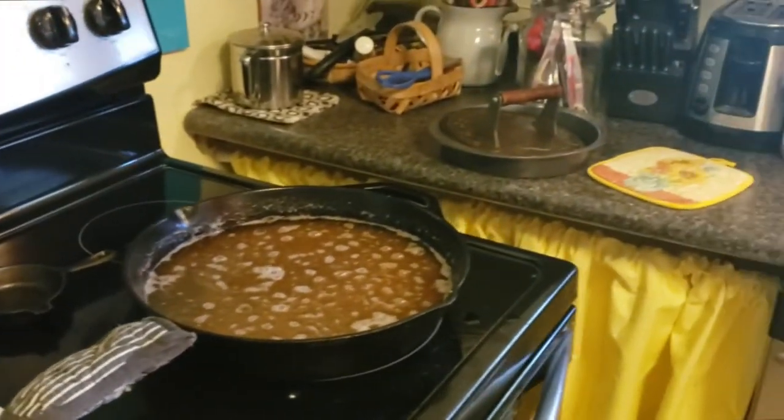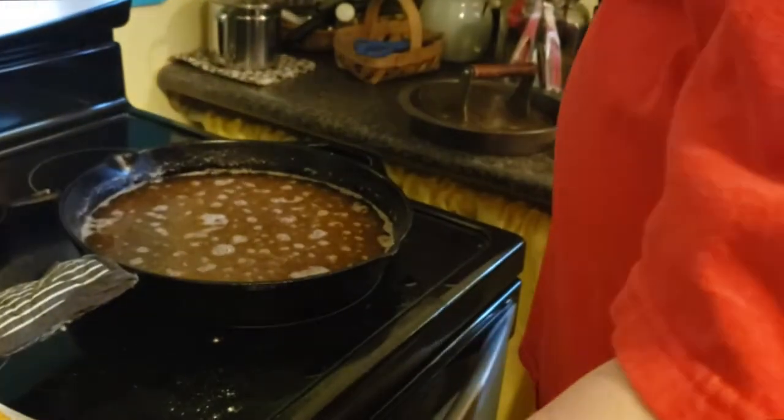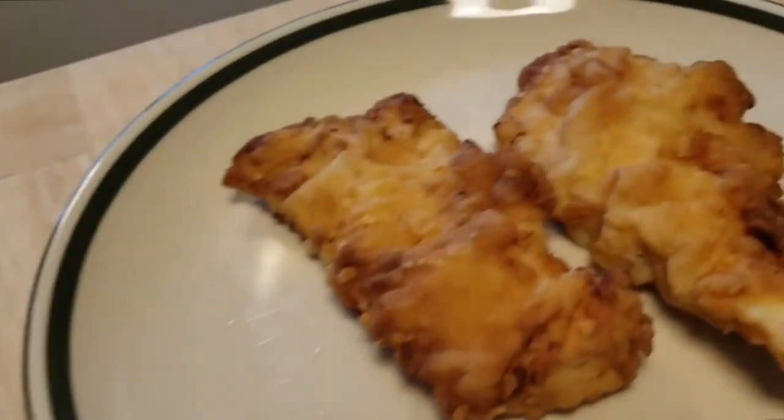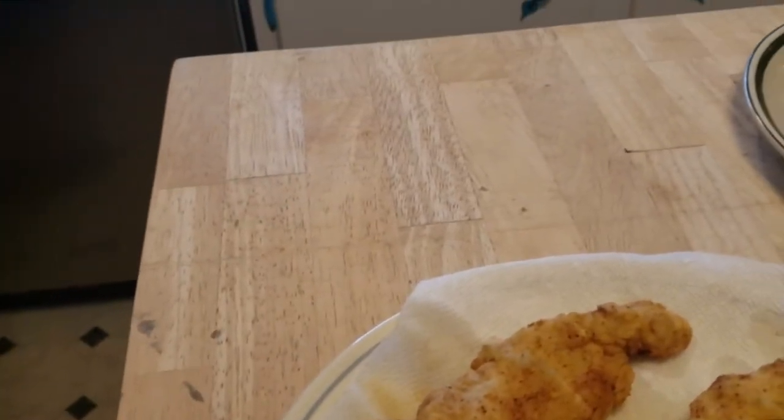Okay, so now we're going to move that off the heat. That's the seasoned and that's the plain. Next we're going to make green beans.